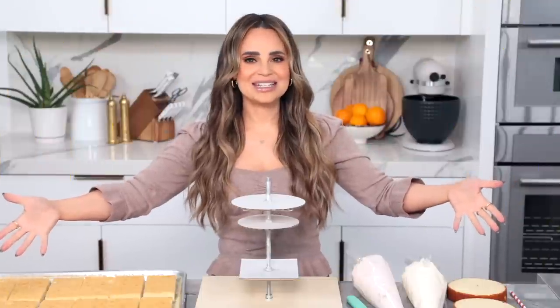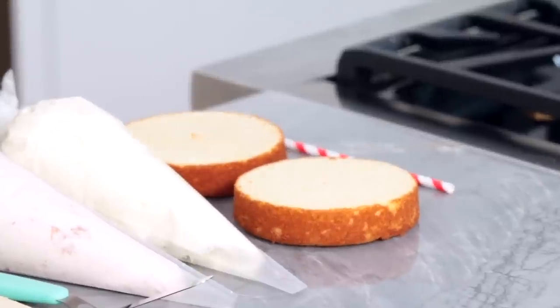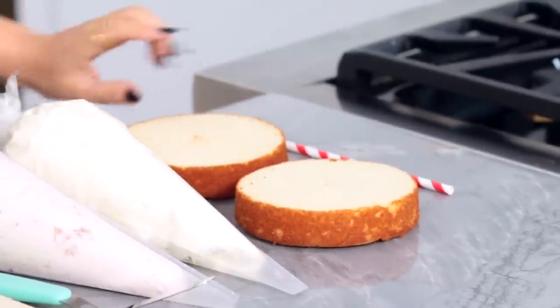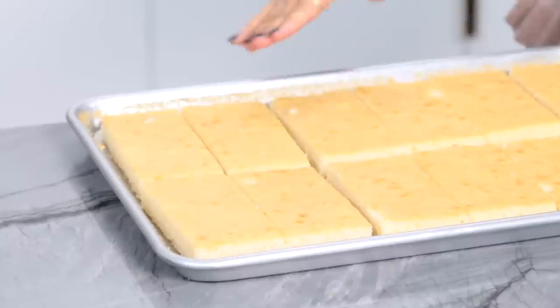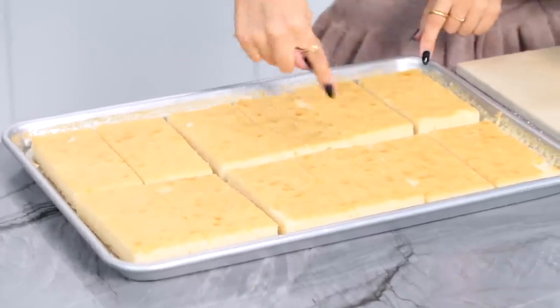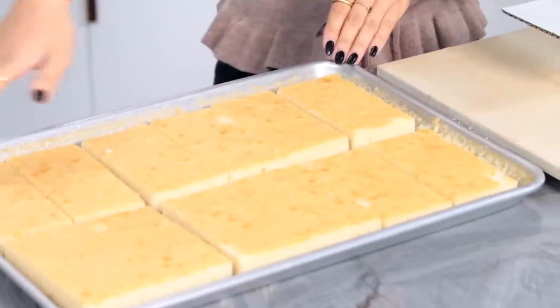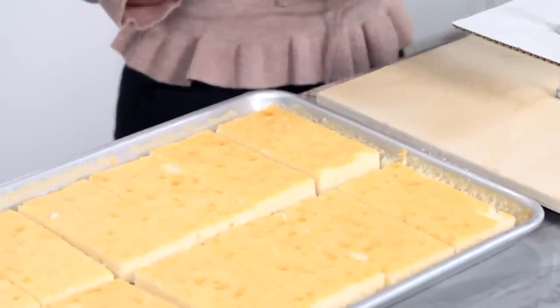It was kind of fun building this — it reminds me of when you're building in the game, but this is building IRL. That means in real life. Once your cakes have baked, give them plenty of time to cool. We've got the 2 small round cakes leveled to about an inch tall, and the sheet cake cut into 6 bigger squares cut in half, so we have a bunch of little rectangle cakes.